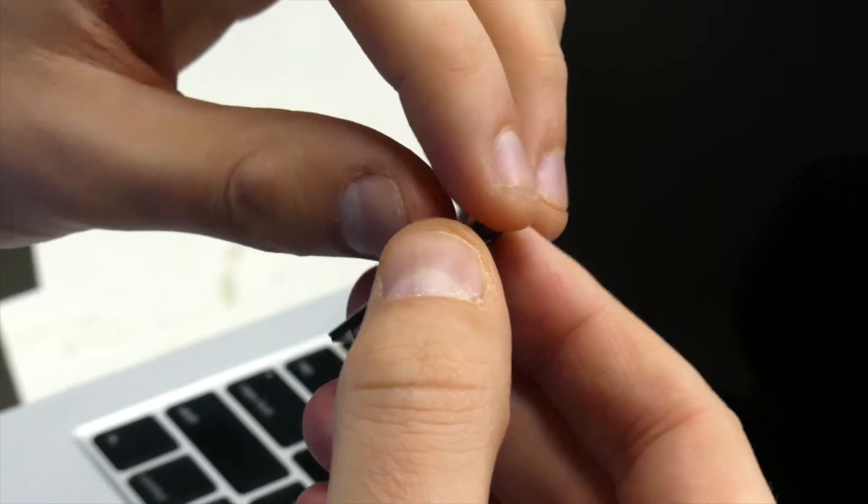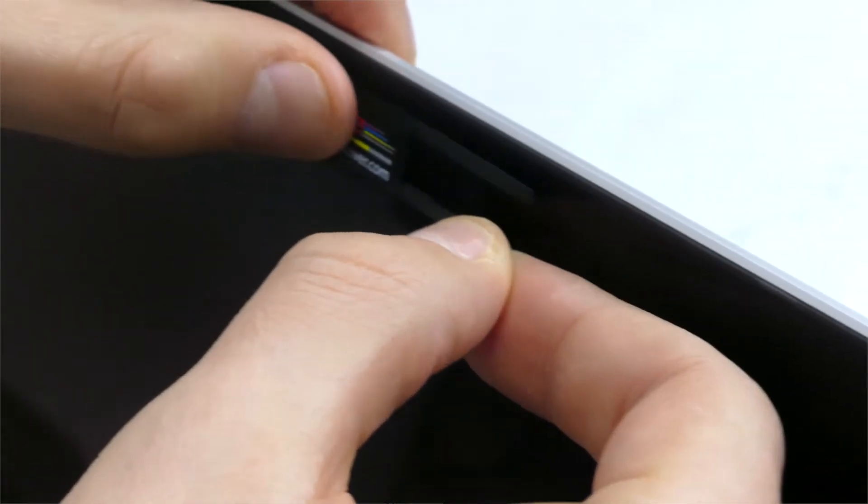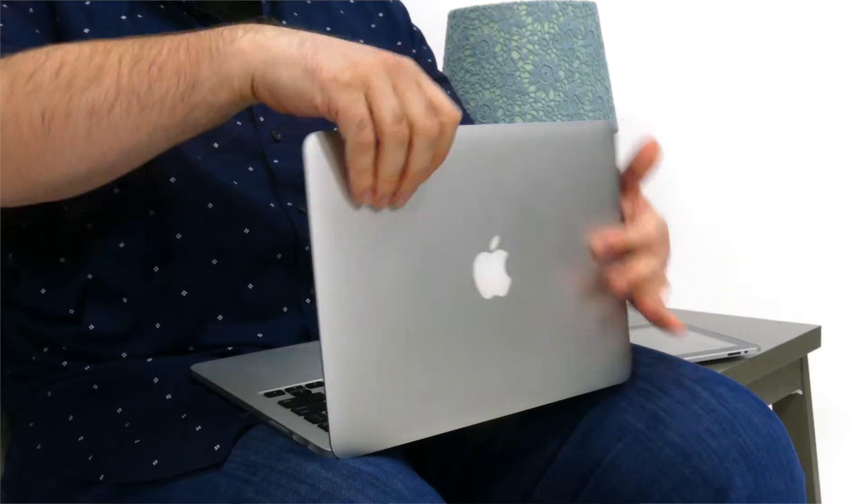Installation is simple. First, remove the 3M adhesive protective cover. Next, position the unit over the camera lens, then simply slide to open and close. This webcam cover is very thin at only 1mm, so your laptop will easily close. Plus, this model is specifically designed not to rub against the camera lens, unlike many competitors' models.